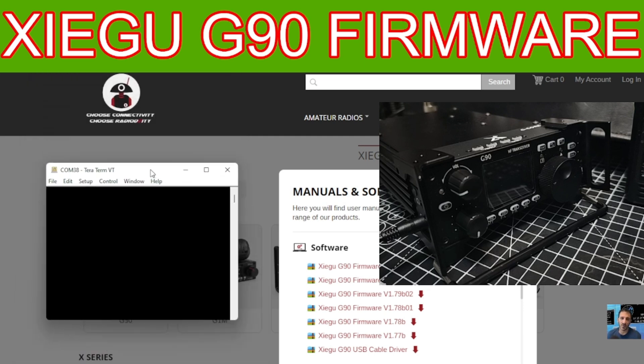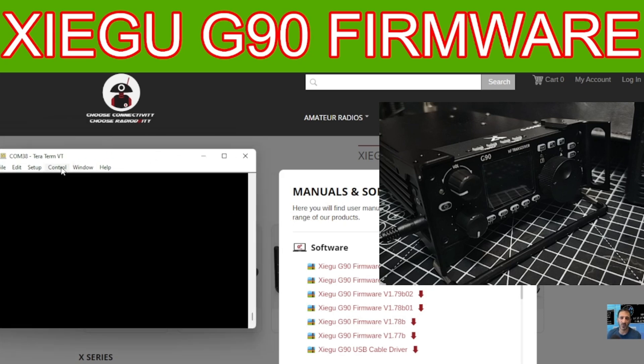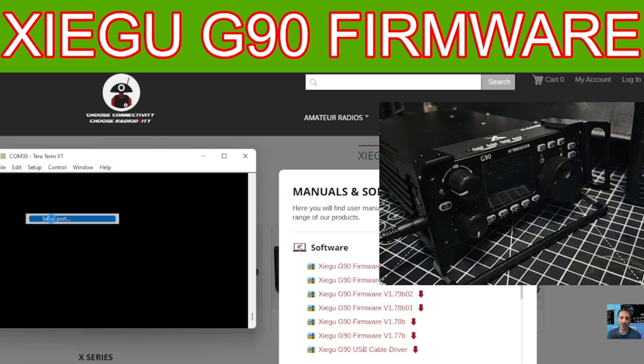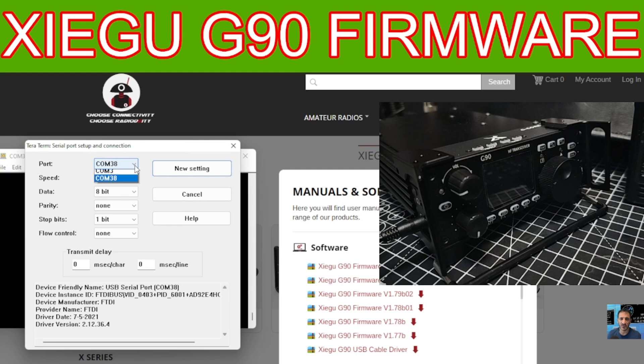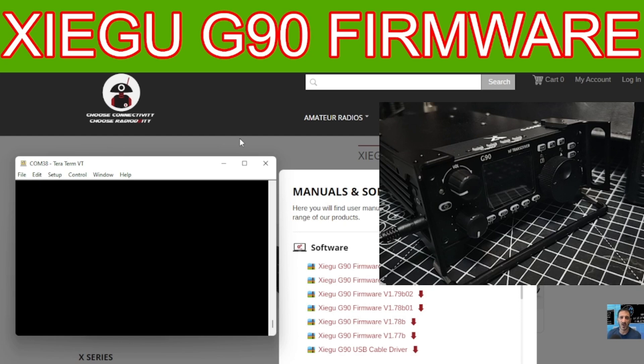Now in the black TeraTerm window, go to Setup at the top and select Serial Port. Make sure COM38 is selected and then change the baud rate to 115200. Click New Setting. Everything is now ready for you.